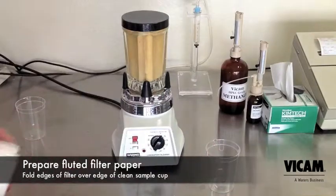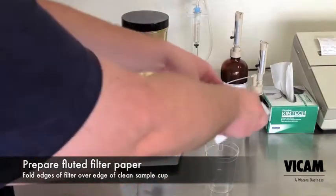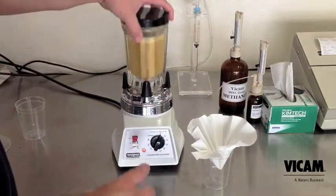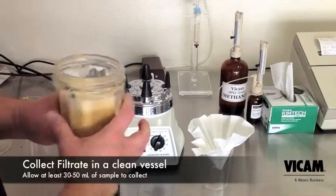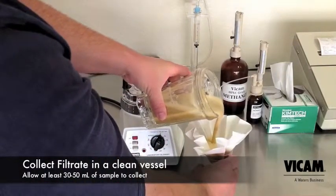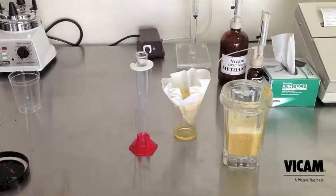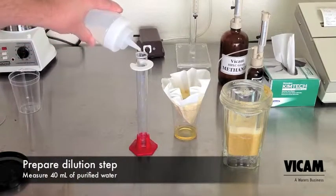Prepare a fluted paper filter by placing it into a clean collection cup. Next, pour your blended mixture into the filter and begin collecting the sample. While the sample filters through, prepare for your next step of the procedure.